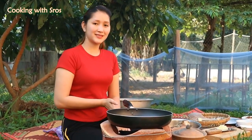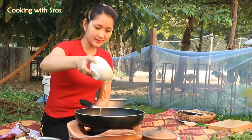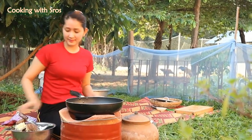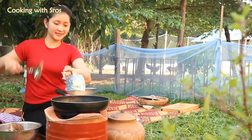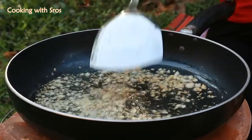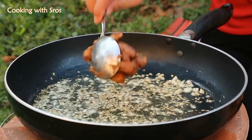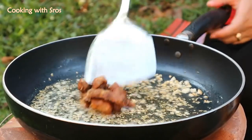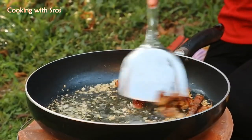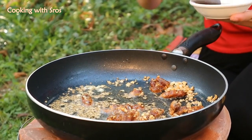Now I start to fry the lobster. Add soybean oil. Add chopped garlic. Add tamarind. Add salt and fish sauce.